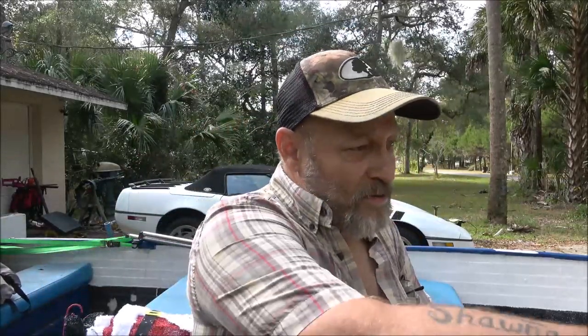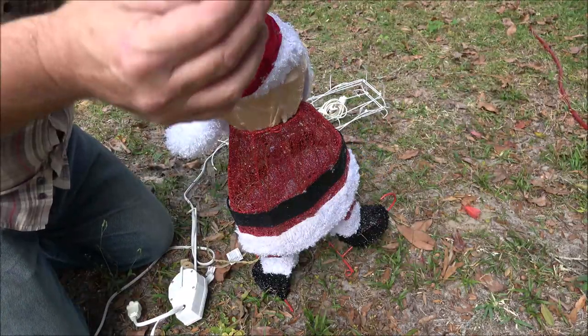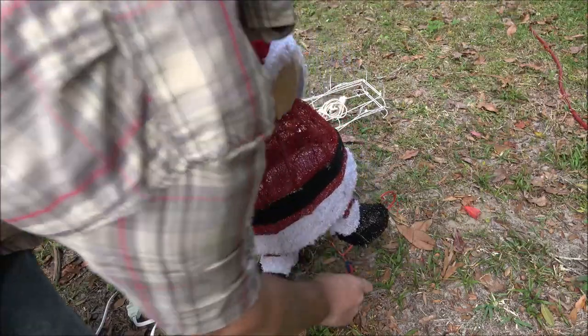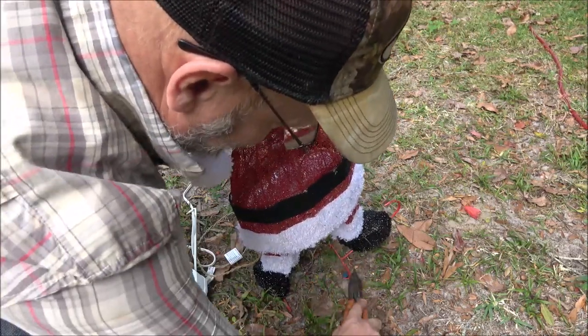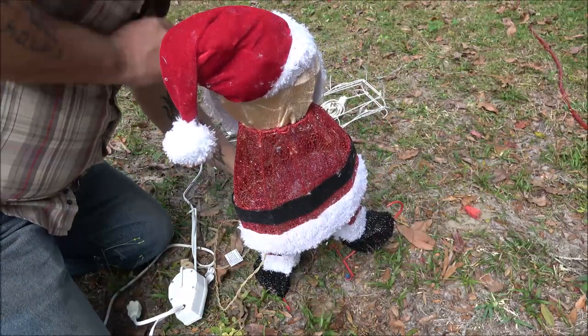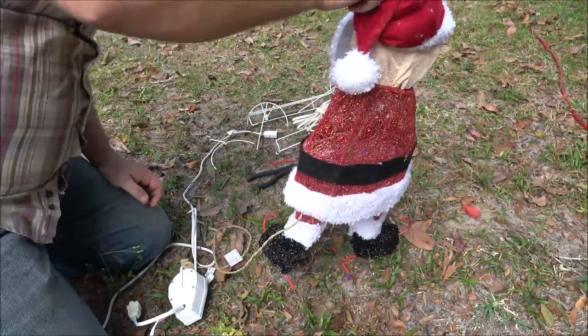He's gonna be animated now, hopefully. I'm putting him up right over here about where the deer was, not as far out though. Sorry about the wind, guys. The first thing I'm gonna do is take these screws and stick them in the ground to help keep him from falling over, but they've got to be loose enough for him to pivot on.